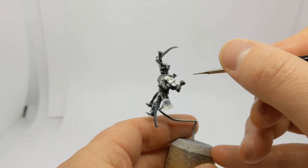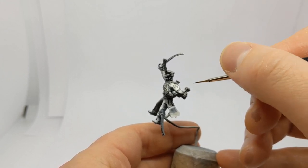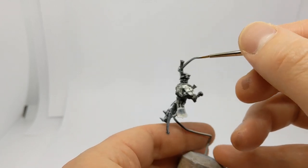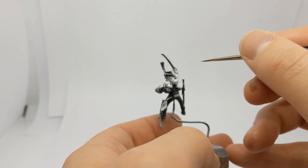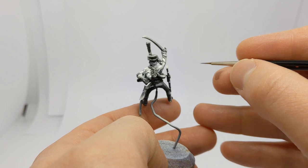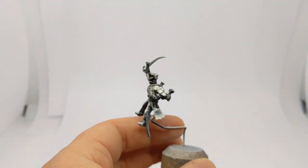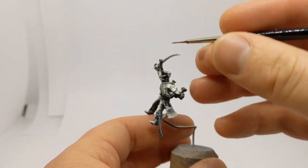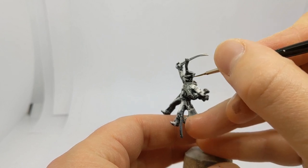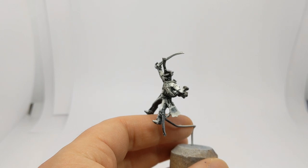I've put more Dark Tone over the fur on the pelisse — which is the name for the jacket draped over the shoulder — and around the shako as well. Those are going to be black, so it's a simple way to speed up the process of painting black later. We'll add just a little bit more Dark Tone onto the knotwork, and then when this is dry we'll get out some blue and apply it to the model.